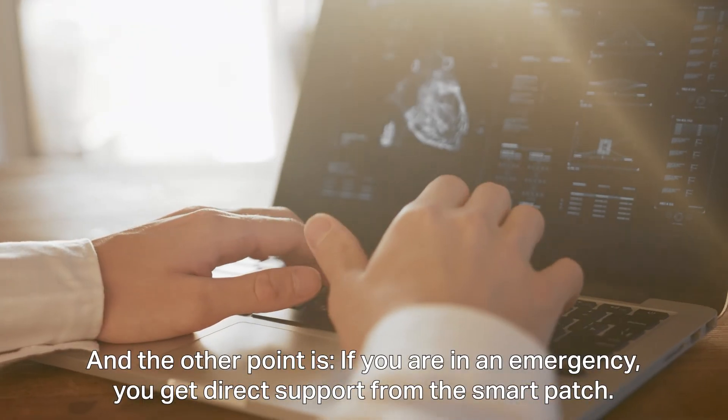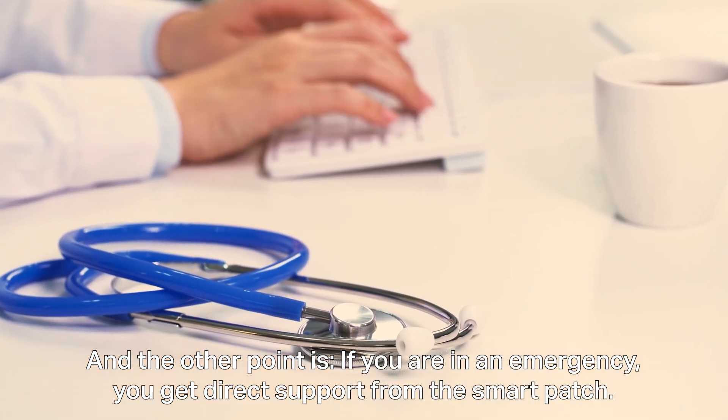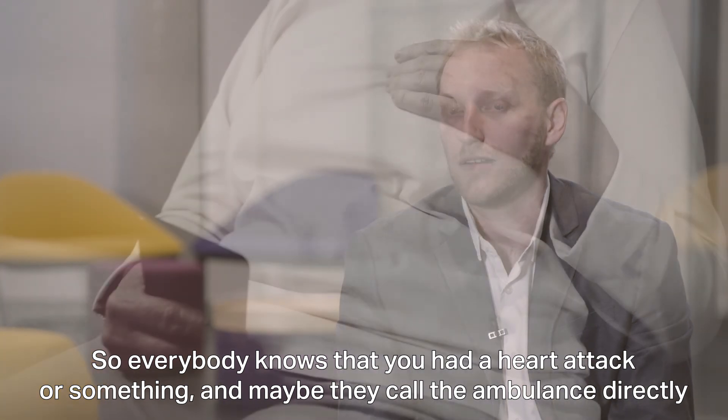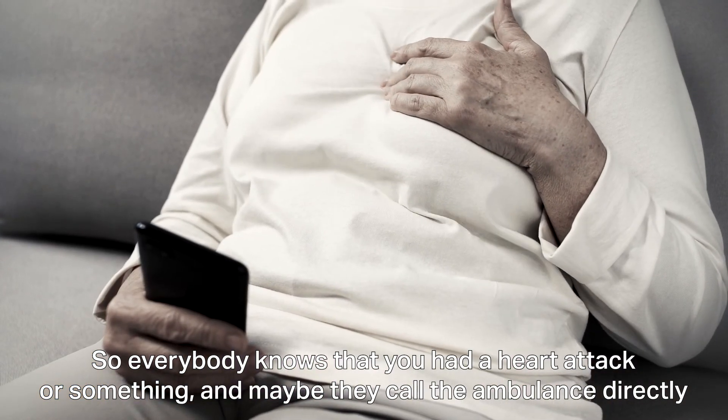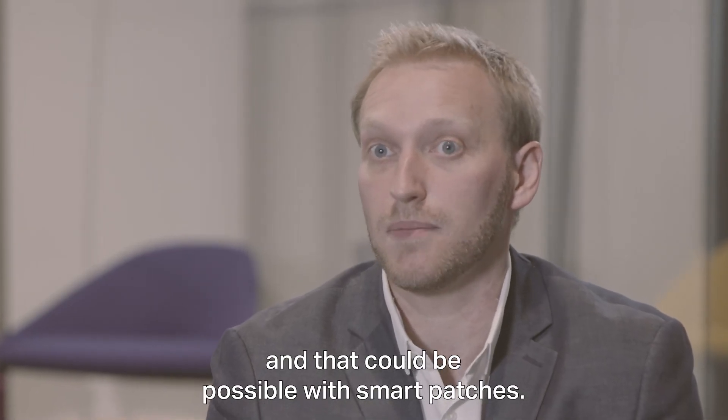And the other point is, if you are in an emergency, you get direct support from the smart patch — everybody knows that you had a heart attack or something, and maybe they call the ambulance directly. That could be possible with smart patches.